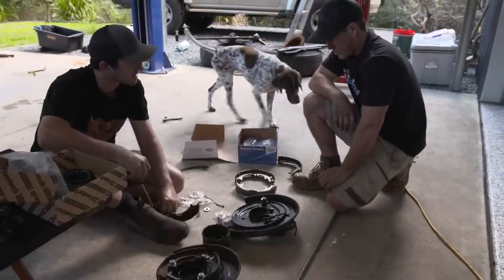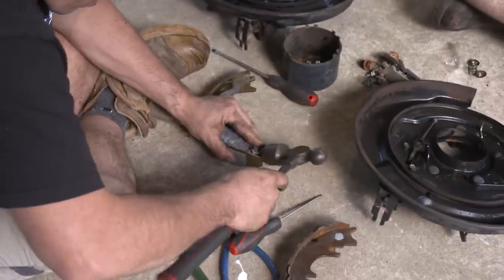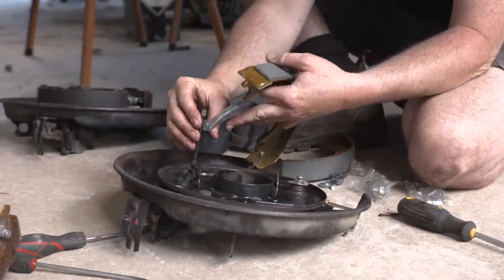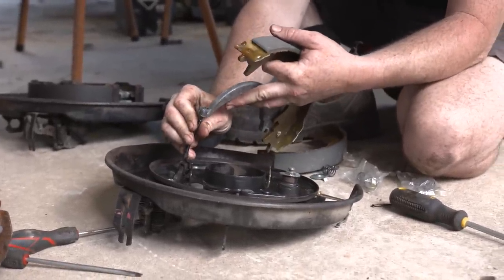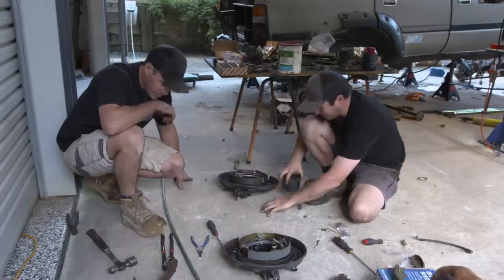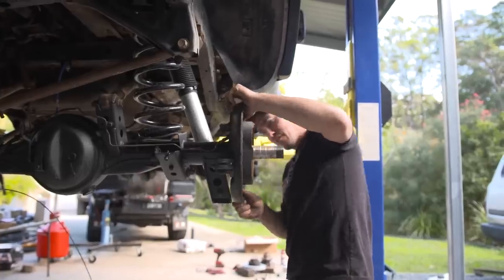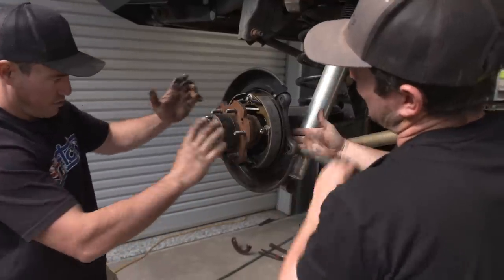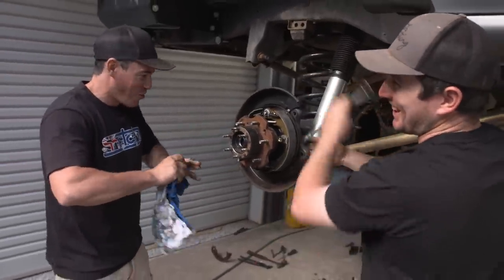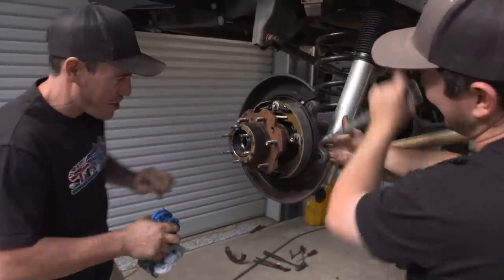Lots of people are going to tell us we've done this wrong - and we're definitely not going to do this right away, it's going to take about 800 goes. But while it looks like we're fumbling around with the brakes - which we are - the job is getting done properly. One thing you've got to keep in mind with brakes: if you're not confident to do this job yourself, get an expert to do it. Brakes are not something you want to muck around with. And probably the only good thing about Toyota's floating rear axles.